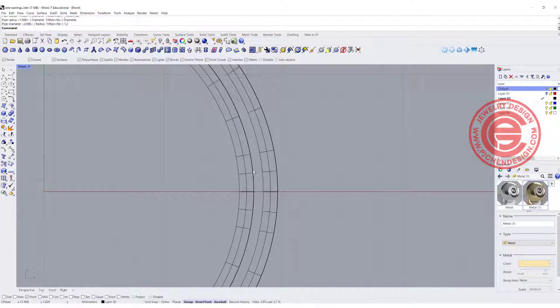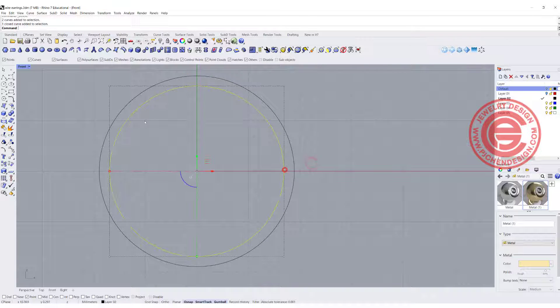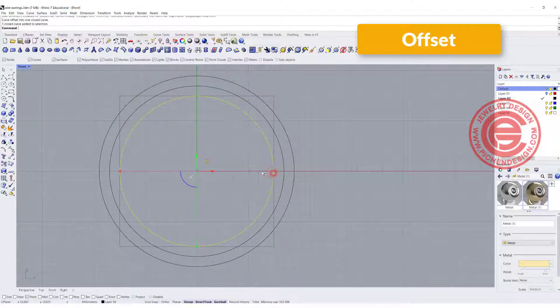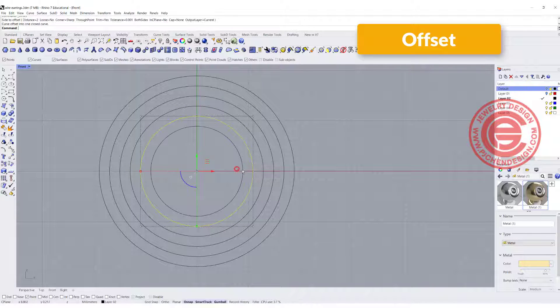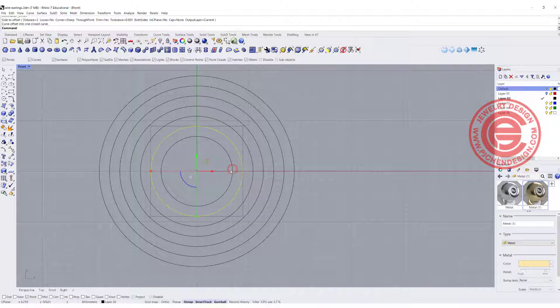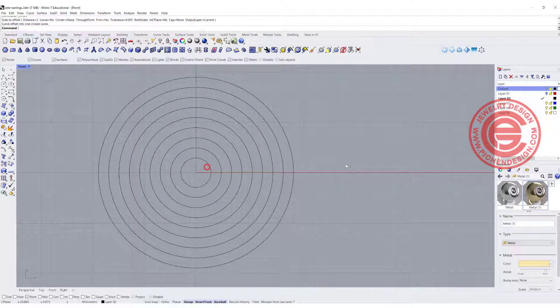I really like this proportion, so this is going to work for my design. I'm going to delete those — that was our trial. Now I'm going to keep offsetting the curve again, 2 millimeters each time, going all the way to the inside. There's a faster way to do it, but since there's not much clicking I'll just go one by one.